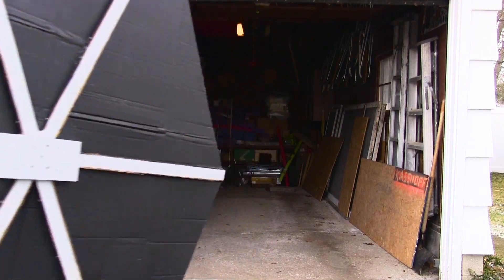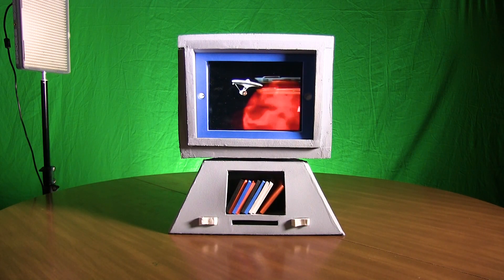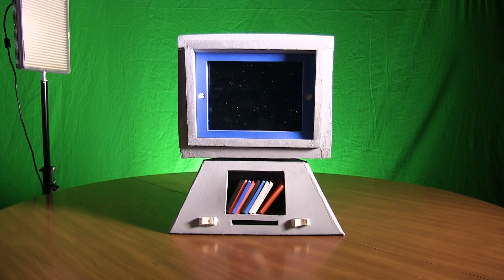I've had a backlog of Star Trek builds since 2016, so let me know what you think of Star Trek content and what Star Trek props you'd like to see me make in the comments down below. Happy crafting. See you later.